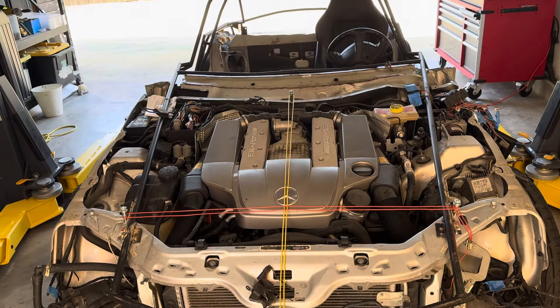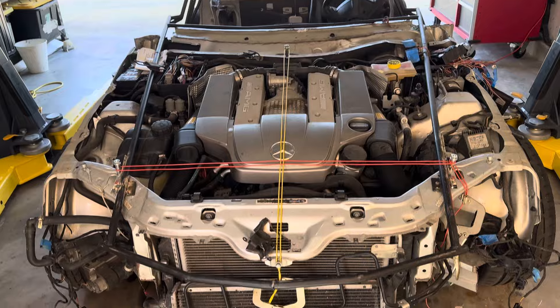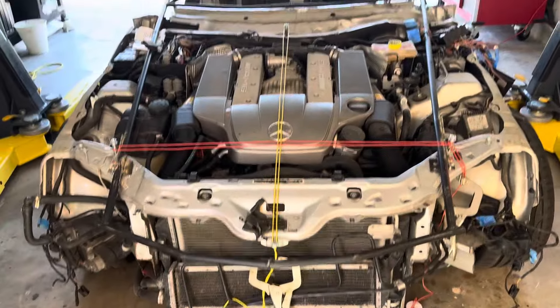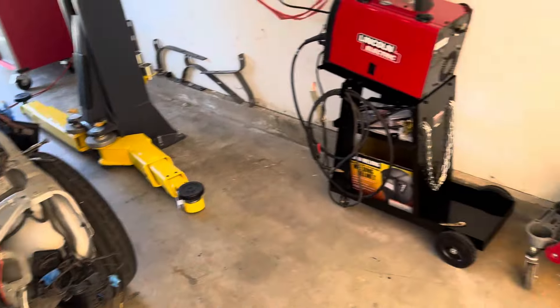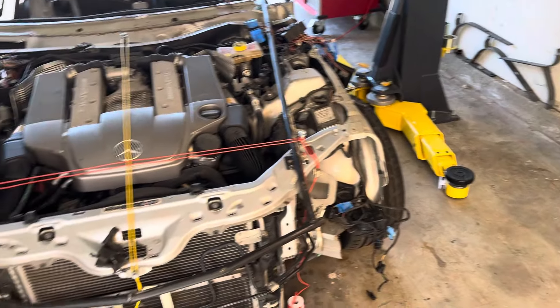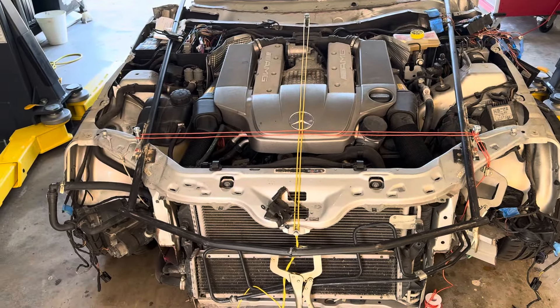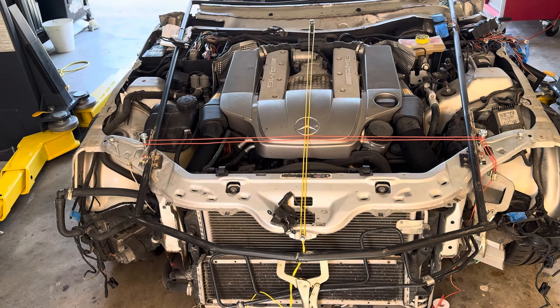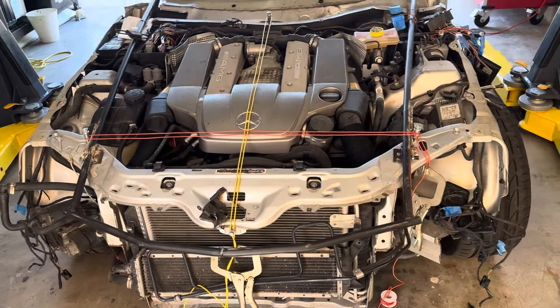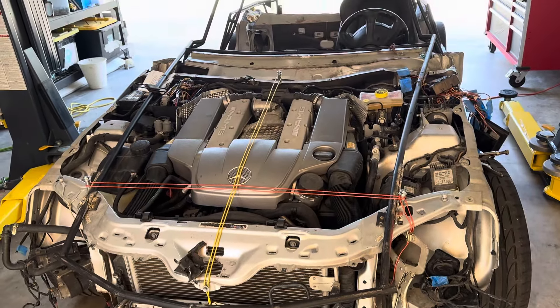Now we can square up the intermediate frame. Next I want to talk about the welder — you must have a welder to get this job done if you're planning to do it yourself. It doesn't have to be an expensive welder because most of your welds are going to be structural. You just need to fuse them; you don't have to lay perfect dimes. You just need to make sure they hold — you're not going to see any of them.